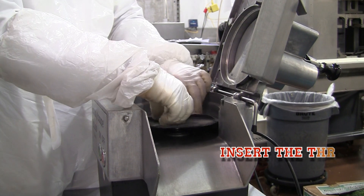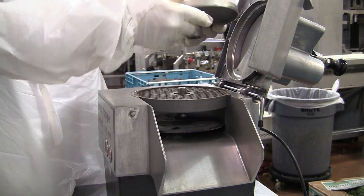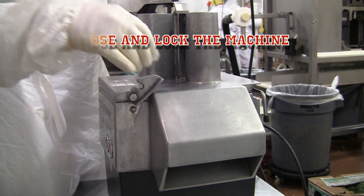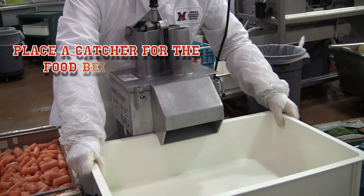Install the three plates by either spinning or pushing them down. Close and lock the machine. Turn the dicer on and off to test it. Place a catch cup for the food being diced.